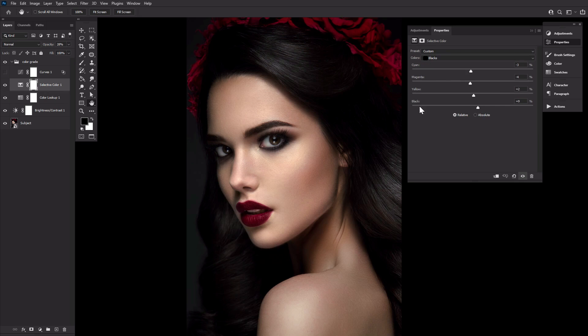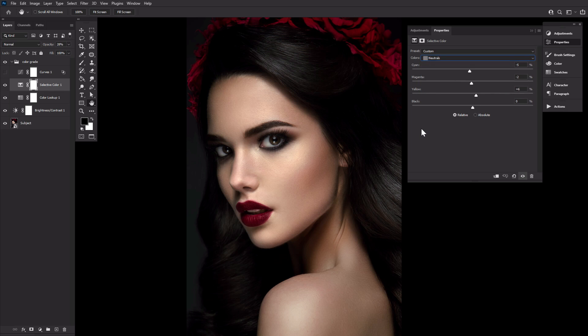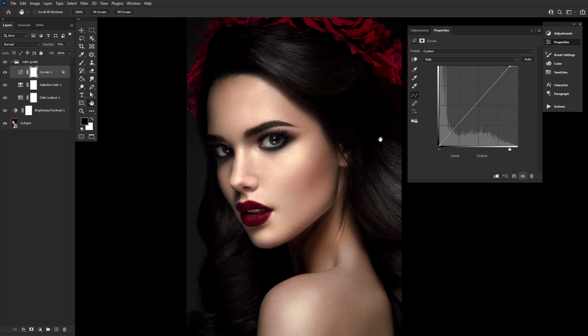Second, a selective color adjustment layer affecting the reds, yellows, whites, neutrals, and blacks, setting its opacity to just 28%. And third, a curves adjustment layer with the top anchor pulled inward just slightly, an opacity of 75%, and an adjusted blend if setting. Remember to hold alt when adjusting the blend if toggles to split them in half. And that'll be it for our color grade.